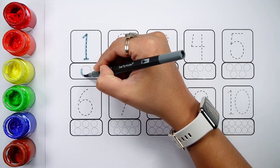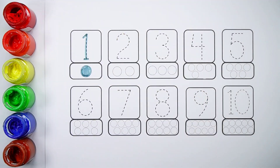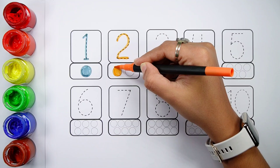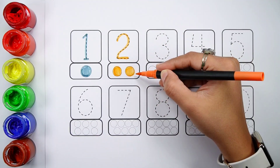Number one. One ball. Number two. One, two — two balls.